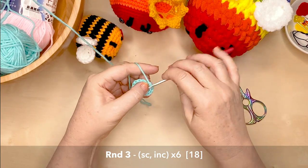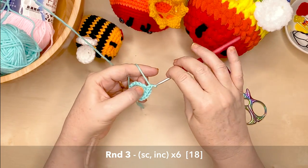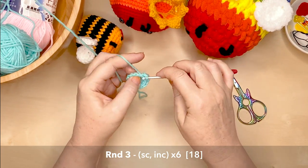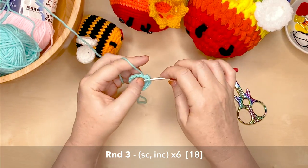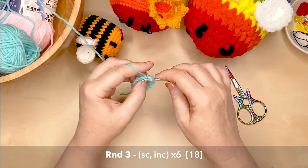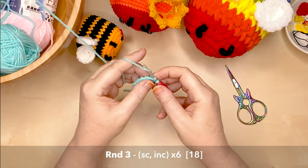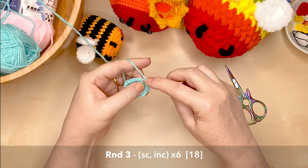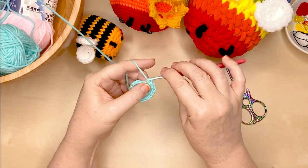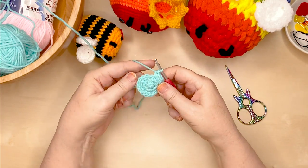Now if you're getting the hang of that transition, it is a little bit of a tricky thing to learn, but you're going to thank me for it later. When you're creating something like a bee or a pattern that has stripes and colour changes, you'll find that this makes the colour change almost invisible and you won't have a jolt in colour. So bear with it — you'll see results, I promise.